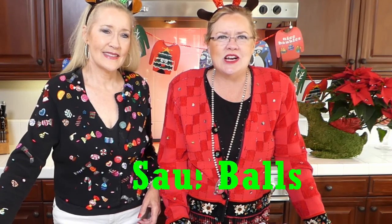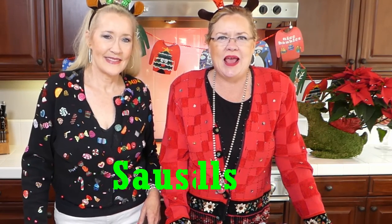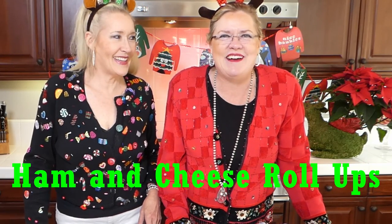Today we have some fun things on deck — we are going to be making a couple of quick and easy appetizers with things you already have in your pantry. So if you get invited to a soiree at the last second, or your neighbors pop by, we have you covered. We're going to be making sausage cheese balls, a ham and cheese roll-up, and of course a special cocktail for the holidays.